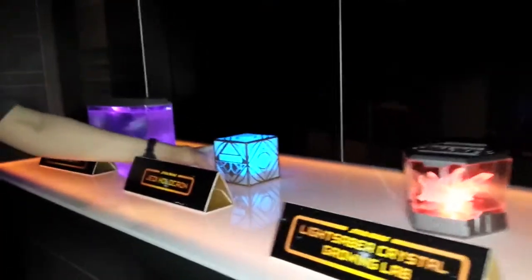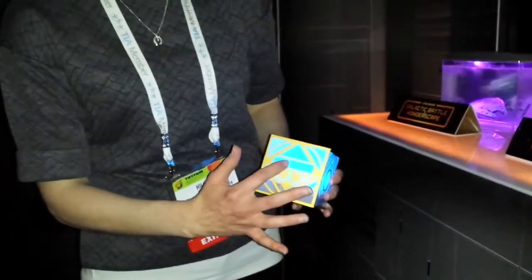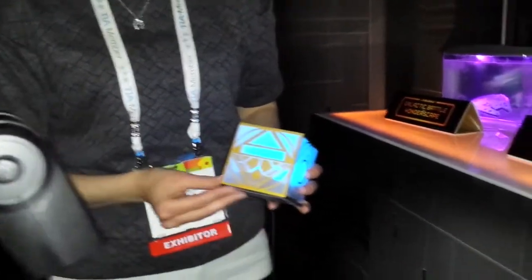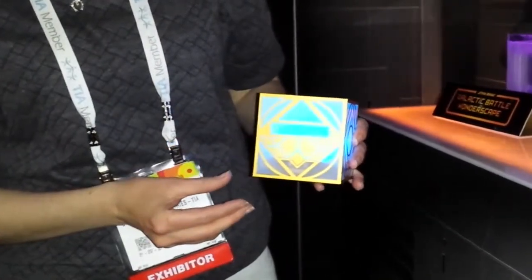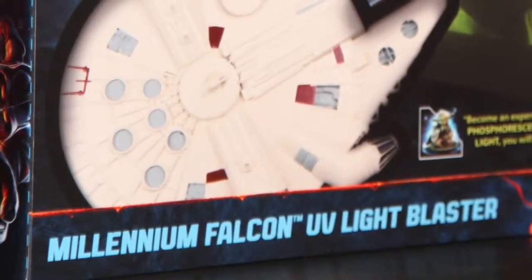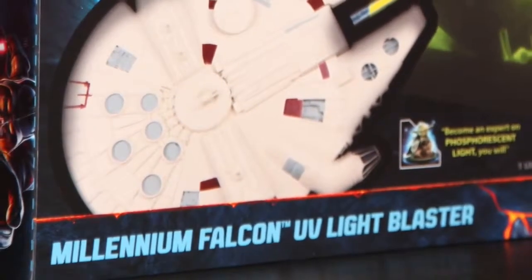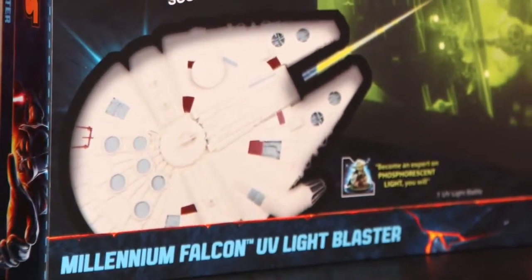That's a really cool toy. I think kids are going to have fun with it. I think Star Wars collectors are just going to have fun — it's kind of like Star Wars Trivial Pursuit. It's nice because you can use it at a party or just play with yourself or your spouse. Then the third thing they showed us was very cool, and I will admit I had low hopes until I saw it — the box didn't do it justice. It was called the Millennium Falcon UV Light Blaster.